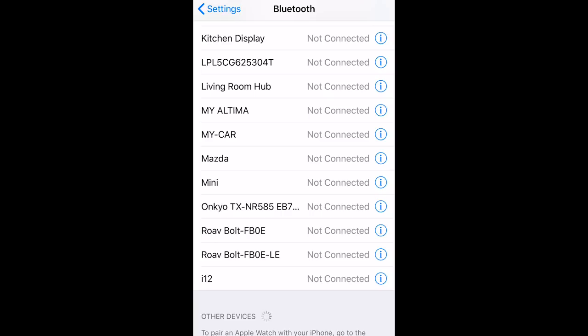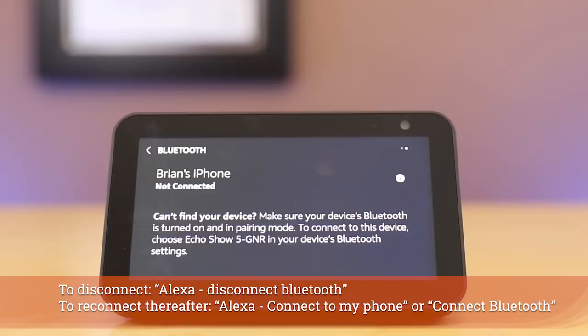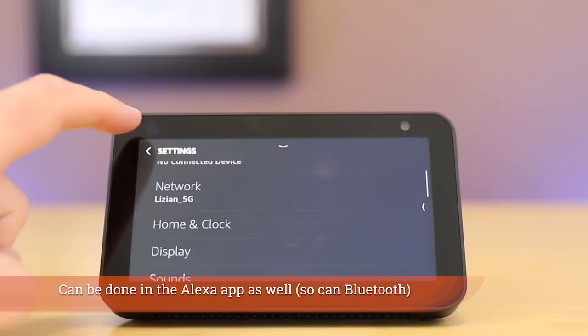I can play music from my phone — you saw me connect my iPhone and it is now playing on that. To disconnect, you can actually use your voice or you can use the on-screen option. You could also change your Wi-Fi network if you wanted to switch between different ones for any reason, or if you take this on the road.